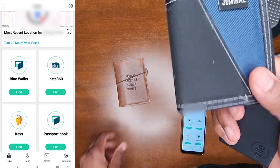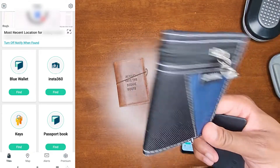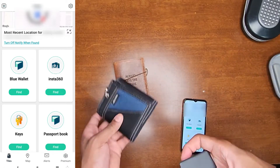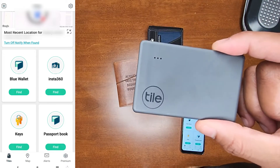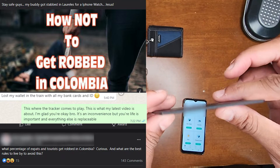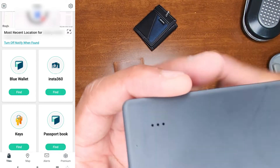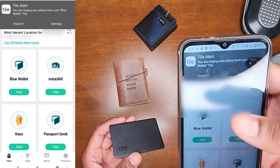I swear by this product. I'm very irresponsible, so I lose my wallet all the time — especially before going somewhere important. I can spend 30 minutes to an hour looking for it. I had to buy this, especially going to Colombia knowing there's a lot of crime. This is a must for all travelers out there, or for those that are irresponsible like me.